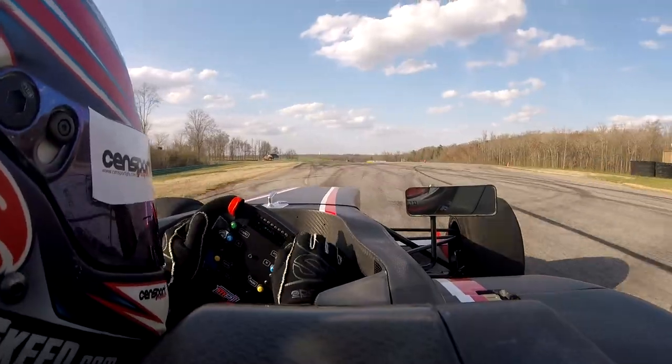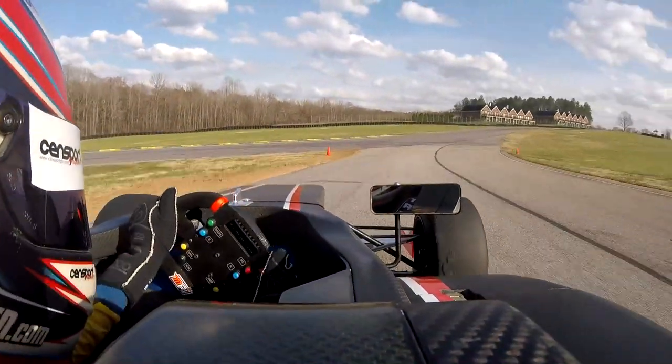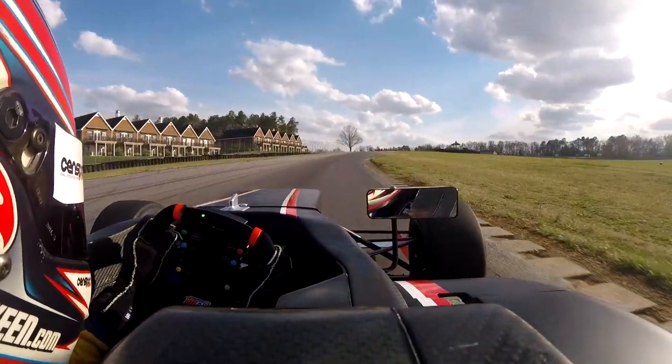Down to second gear again, looking for a nice late apex, smooth on the power down the hill, tracking out to the dirty section, and then flat all the way up the hill through turn 9, through the gears.